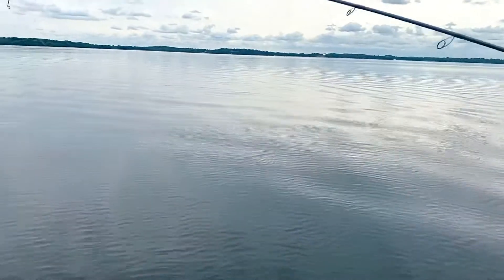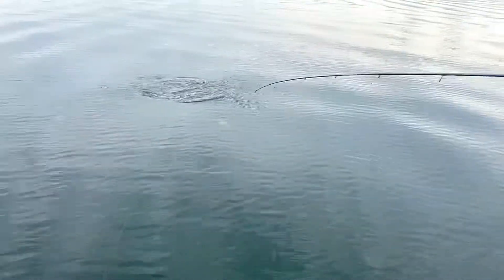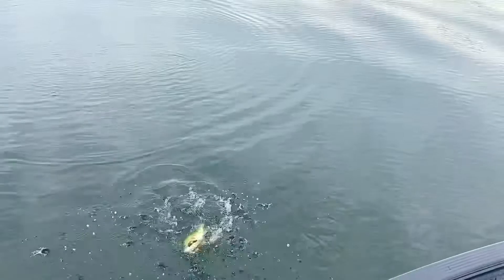Feels like a decent fish, let's see what it's going to do. It's going to be a big old bass — he's gonna jump! And here we are: jig worm, largemouth, off a deep weed line. We'll just grab this guy for you and show you what we're working with here.